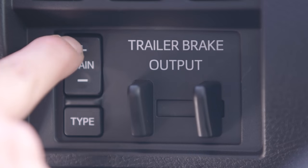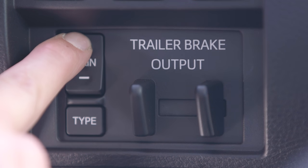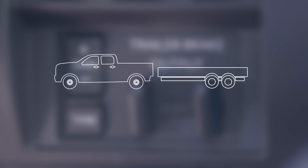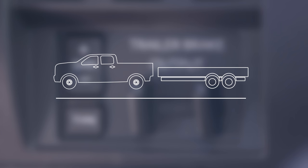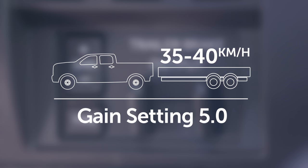The trailer brake controller also has settings for gain, which adjusts how forcefully the trailer brakes are applied. To correctly set the gain control, the vehicle and trailer should be driven on a level road free of traffic at a speed of 35 to 40 km/h with an initial gain setting of 5.0.